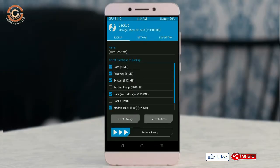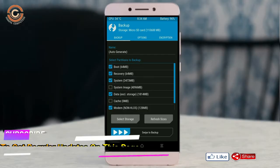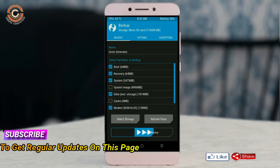Select backup. We need to choose boot, recovery, system, data, and modem. After selecting these, swipe right to confirm.